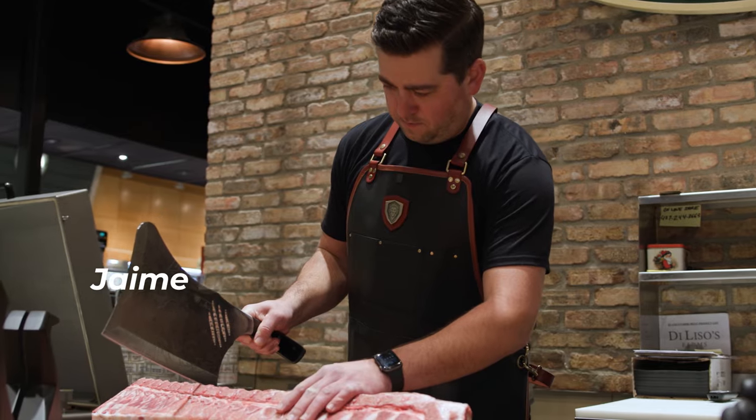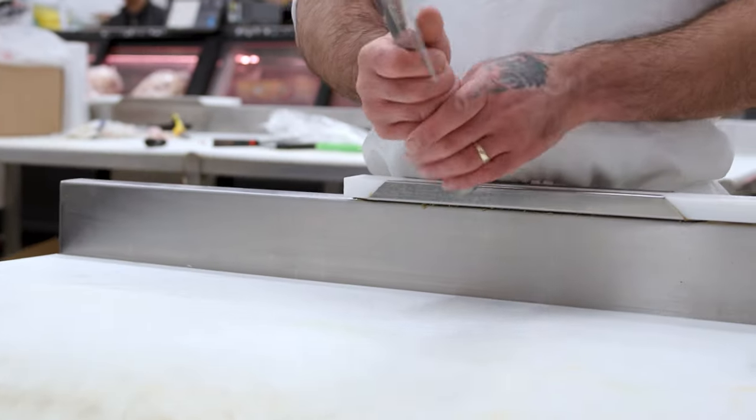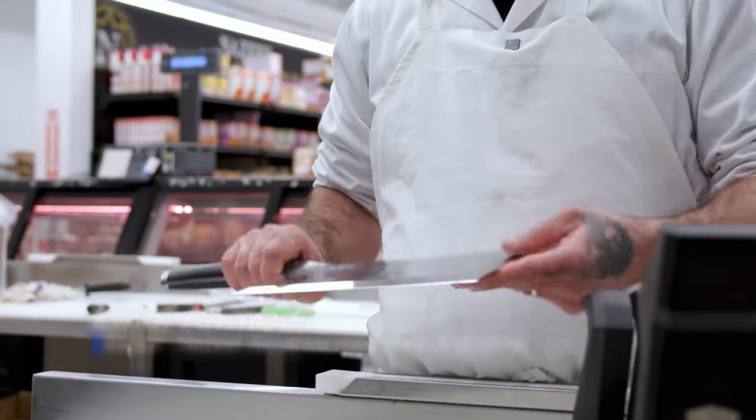This is the Obliterator XL Cleaver from Dallstrong. Beautiful design, that's a heavy-duty steel. You can chop anything with this — it's so heavy, so sharp. Lamb bones will be easy to cut with this.